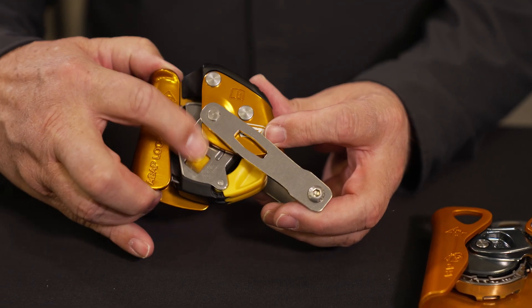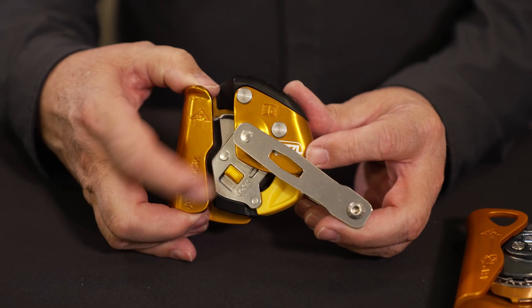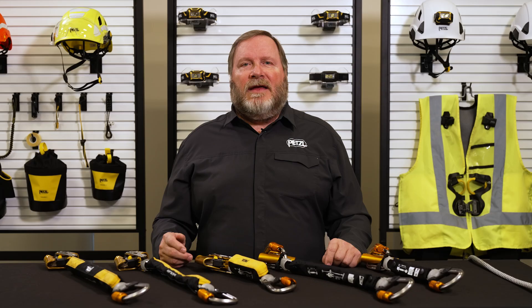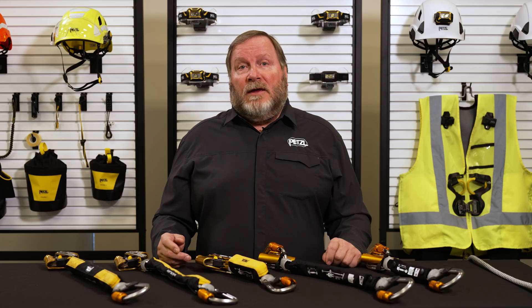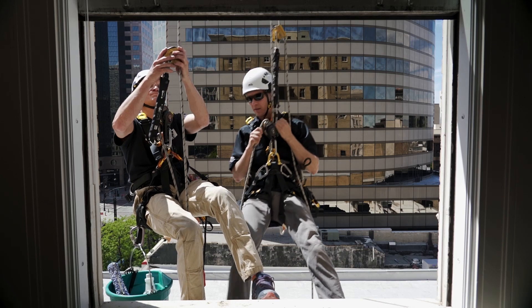Parking the device on the lifeline above your work position can reduce potential freefall distance in the event of a fall. This is also a great feature to use when working in windy environments, as the lockout button can help keep more tension on the lifeline.